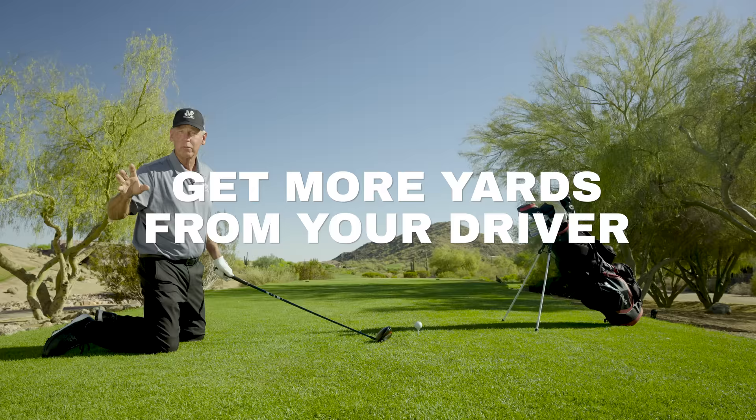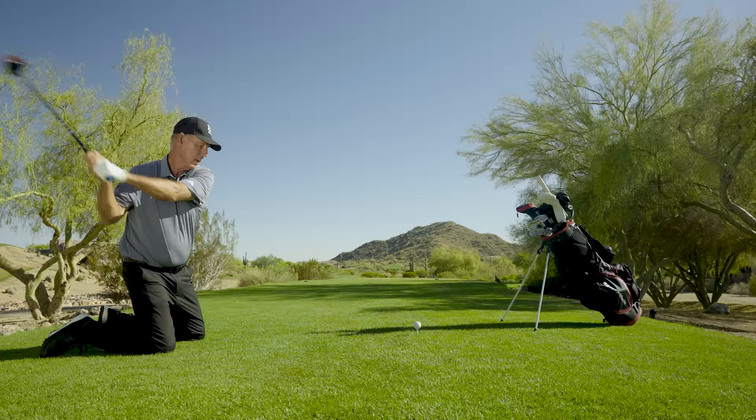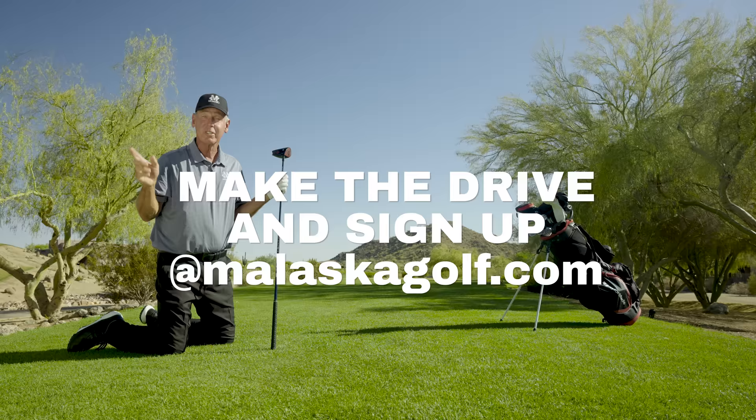I'm Mike Malaska with malaskagolf.com. If you want to learn how to hit it far and really beat up on your friends, you want to do this drill to figure out how to create a lot of speed. You're just on your knees — make a swing. That ball is going to go 230, 240 in the air. Not only are you going to learn how to hit the ball farther when you stand up, but if you can do that, you can own your friends on the golf course with bets.